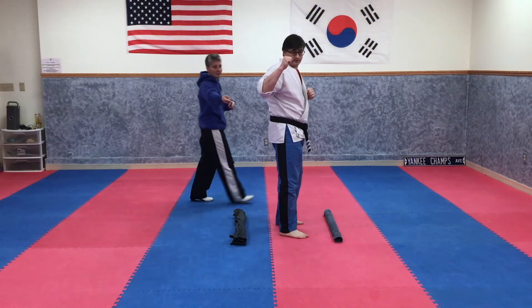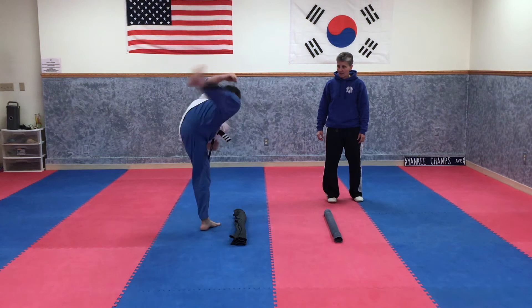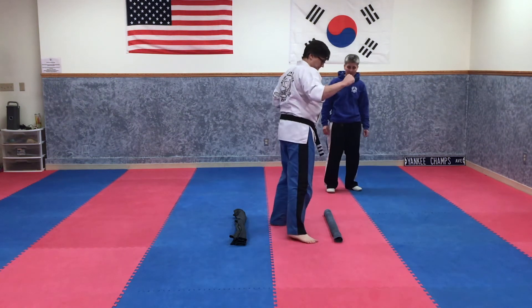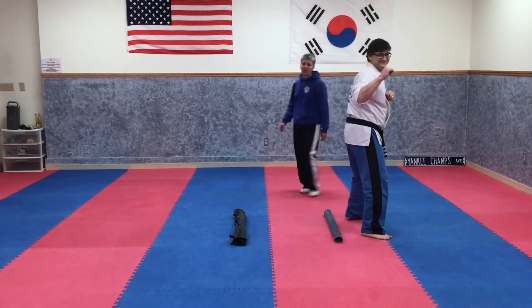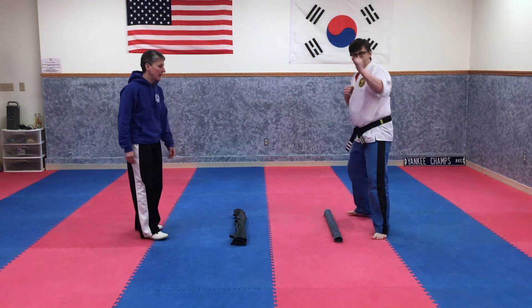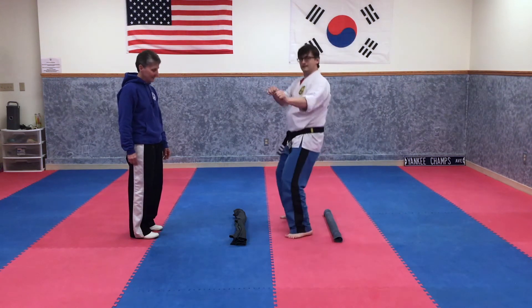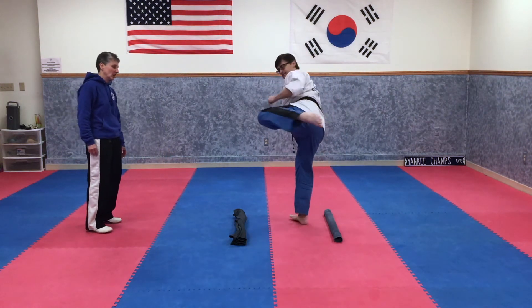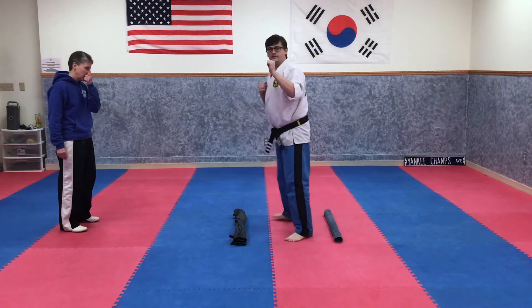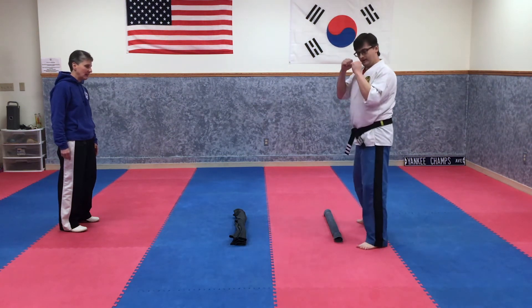Notice he keeps his hands up and he doesn't drop his knee between the hook kick and the roundhouse. Jump. Hook kick. Roundhouse. See how his knee's staying up? Jump over again. Hook kick. Roundhouse. Jump. Hook kick. Roundhouse. Hub buckle — which means to switch feet. Last time through. Hook kick. Roundhouse. Jump. Jump. Hook kick. Roundhouse. Jump backwards. Hook kick. Roundhouse. Jump backwards. Hook kick. Roundhouse.